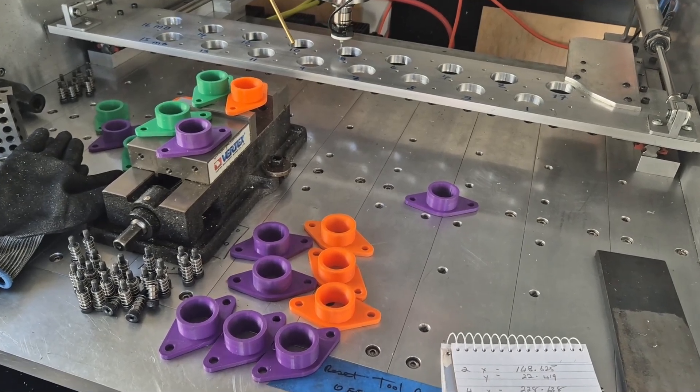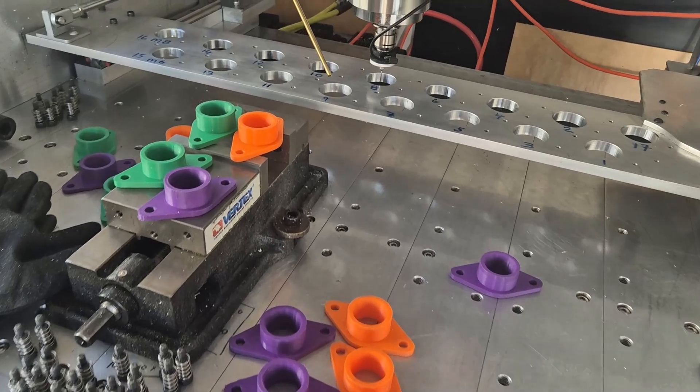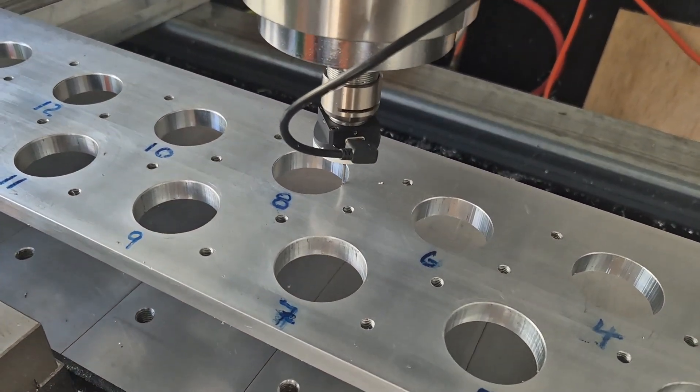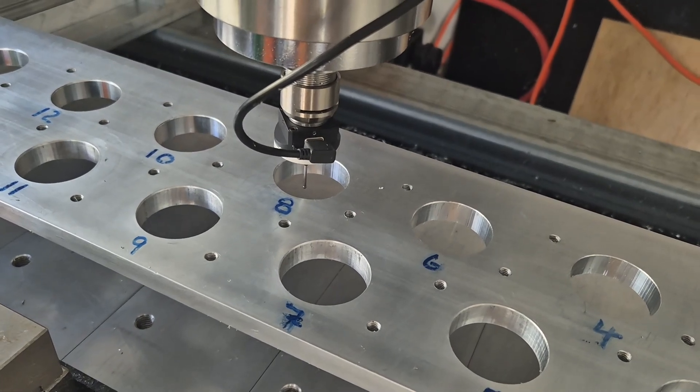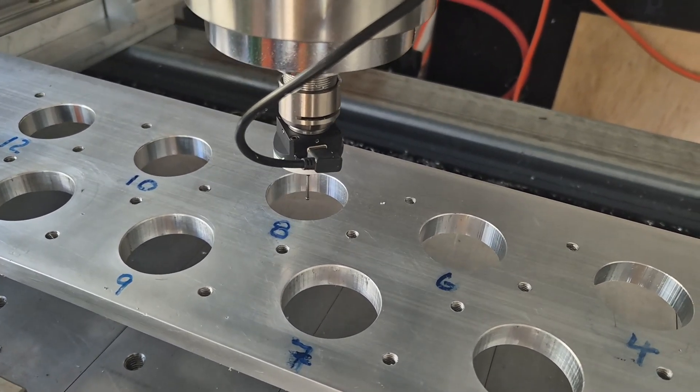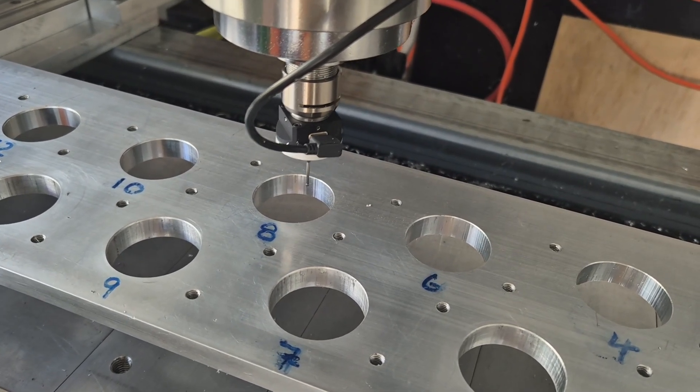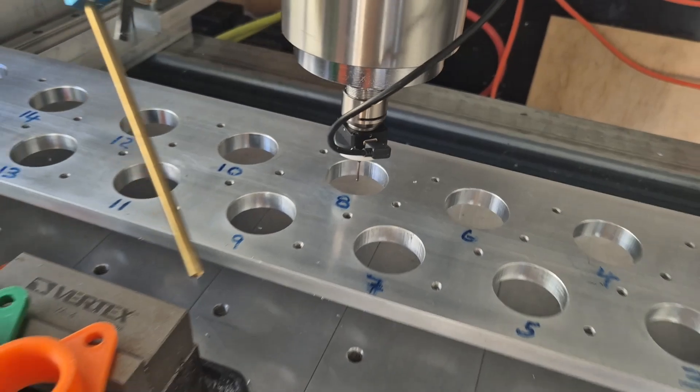With all the tool holder inserts removed, I have to reprobe all the tool holder holes in the rack to confirm their position. And another job done.